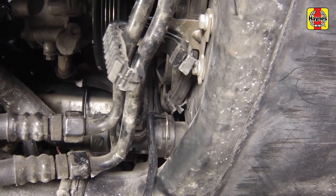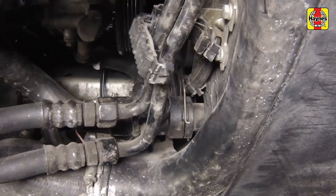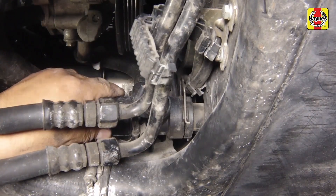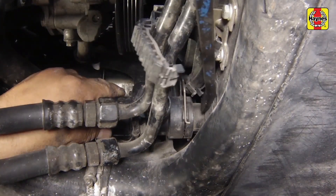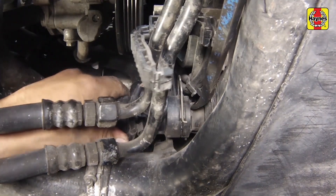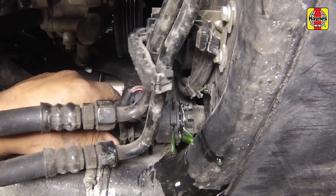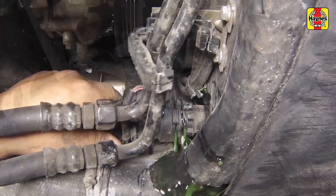Then pull out the retaining clip and ease the hose from the radiator fitting. If the hose is stuck, it will be necessary to twist the hose to break the joint. Do not use excessive force or the radiator fitting could be damaged. Allow the coolant to drain into the container.